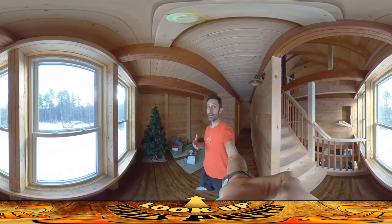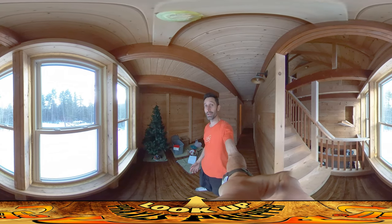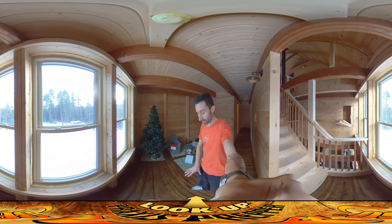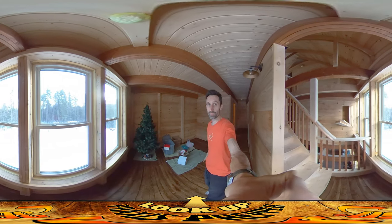Hey everybody, this is Praxis. As far as work goes today, I haven't done an enormous amount. Yesterday we finished up the floors and gave two coats of seal to this. Still walking around in socks here — it won't be for a couple of days that I feel like we can walk normally on here.